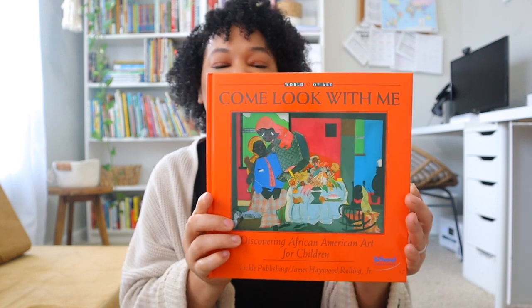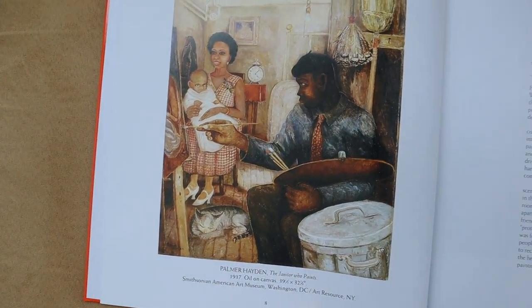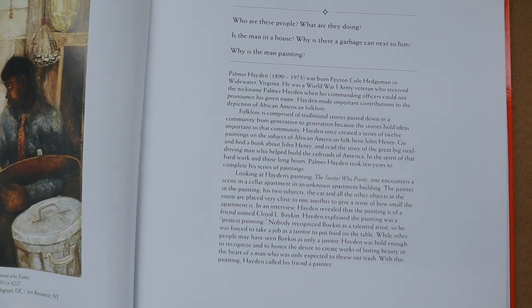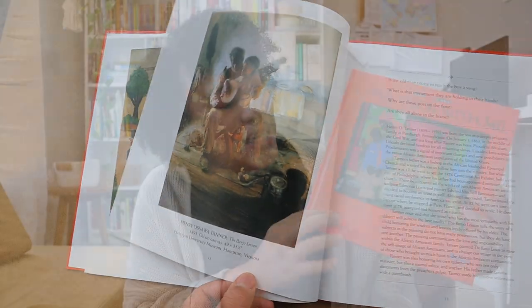Something else I added in our homeschool — if you saw my planning video you may have already seen this book. It's called 'Come Look With Me: Discovering African American Art for Children.' I really love this book because it's a picture study book that goes over different artists, gives you a history of each artist, picture study questions you can ask your kids, and then goes over the actual art. I was so amazed by the plethora of this collection — they have one on all different types of art — and so far we've really been enjoying doing our picture study on our alternating Fridays.